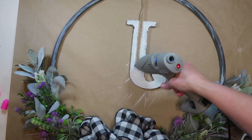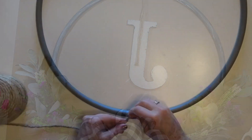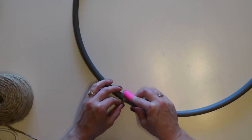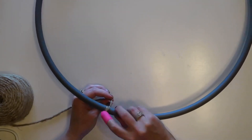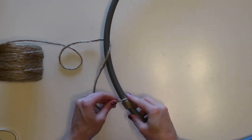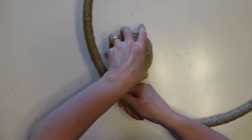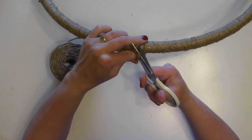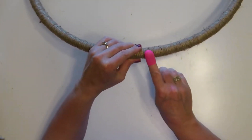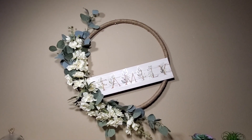Once the letter is glued on, the project is done. Another option if you don't like the look of the black hula hoop is to wrap the entire wreath with twine — it takes a little time but it's super easy. Just wrap the twine all around, pulling it tight and adding a little hot glue every so often to hold it in place. When done, cut the end and attach it with hot glue. I actually made a wreath like this in a previous video — I'll put the link in the card above.